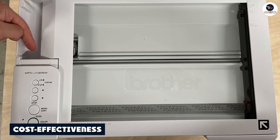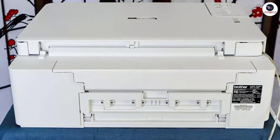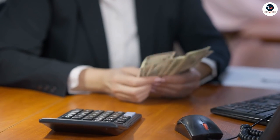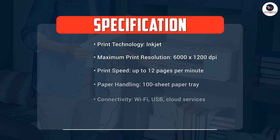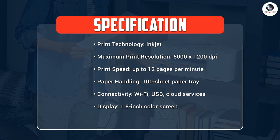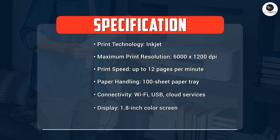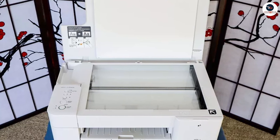When it comes to cost-effectiveness, the Brother MFC J1205W is an excellent choice. The printer is relatively affordable and its low cost per page makes it an ideal option for those who need to print frequently. Additionally, the printer comes with a starter set of ink cartridges which can produce up to 200 pages of prints. This is a nice touch that can help offset some of the initial cost of the printer.